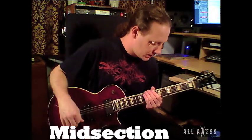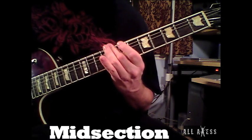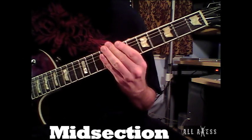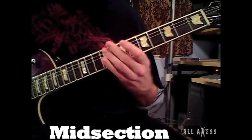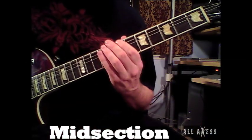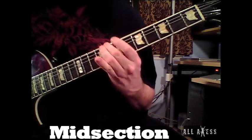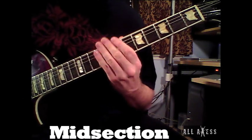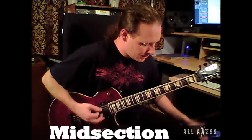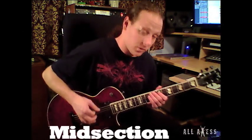The midsection for Clouds Over California starts off like this. Slowed down it sounds like this. Jeff and I both play the same part on that, so it's all in unison. Here it is one more time.